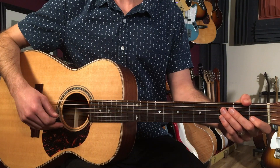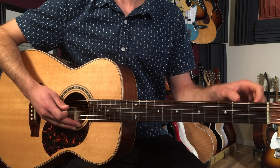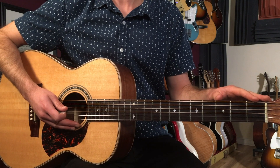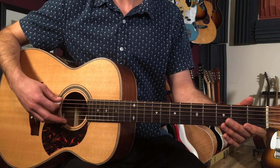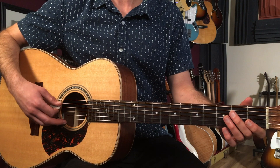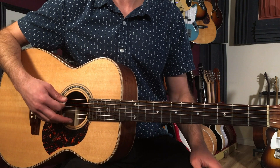Alright, let's break down how to play Patience as recorded by Guns N' Roses on guitar. Now to play this song you're going to want to tune your acoustic guitar down a half step. So each string is going to go down: instead of E it's going to be E flat, A flat, D flat, G flat, B flat, and E flat. It should sound like this.